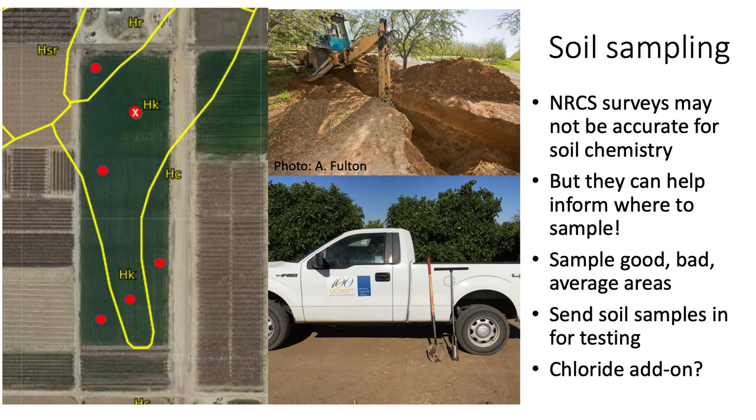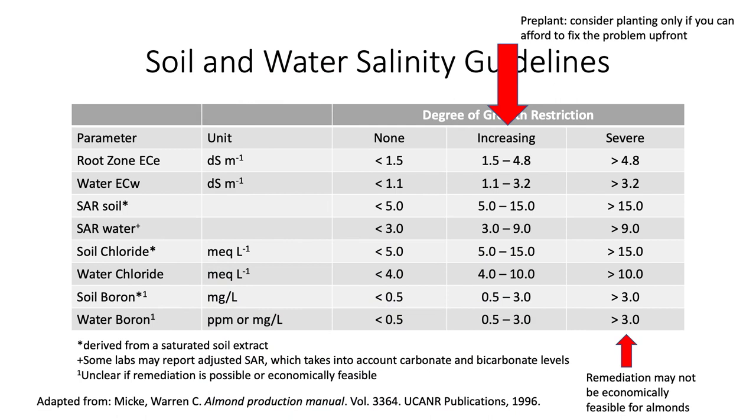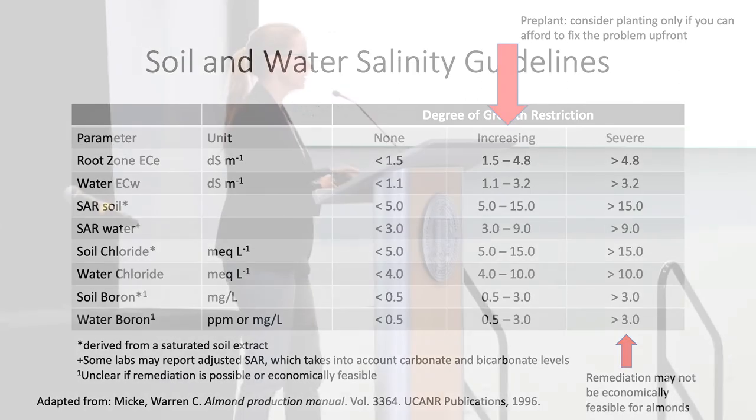You might need to add chloride as an add-on test, since not all soil tests provide that information. Almonds aren't salt tolerant — they're not pistachios. As salinity increases, you'll start seeing declines in yield, and in really severe cases, trees might die. Also consider the cost of remediating a location; it may not yield a good return on investment if, for instance, you have a slightly salty well that's going to continue adding salts.